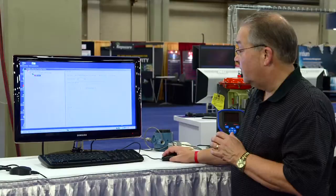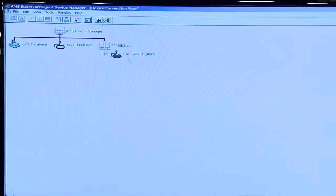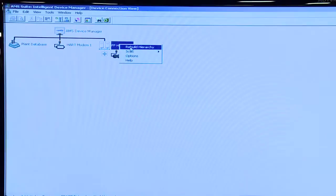Now I can look at this with application software. One of the applications that will support this device is Emerson's AMS Device Manager. I'll call that up right now, and you will see it is listed here under the HSE interface and device manager.